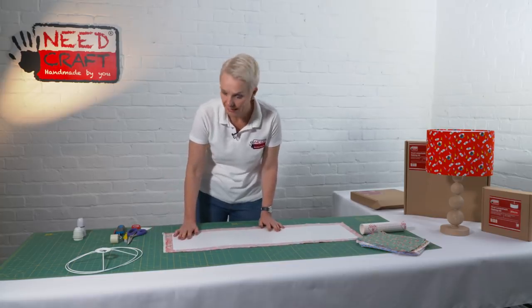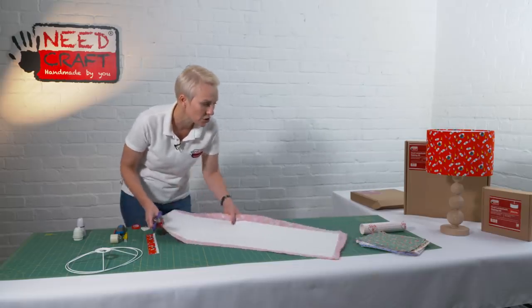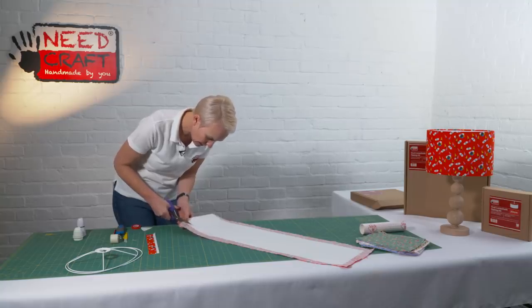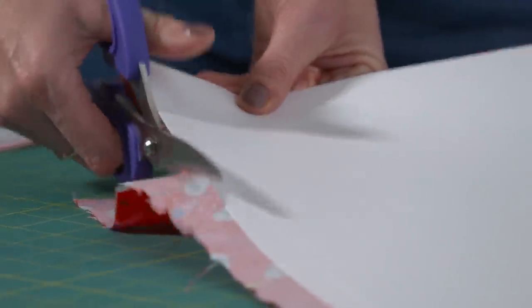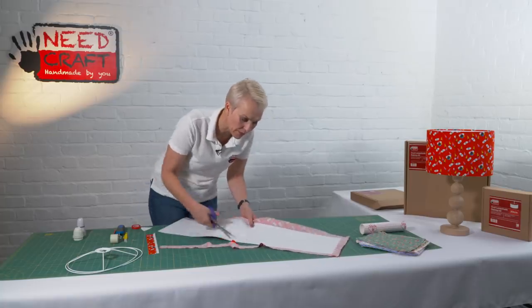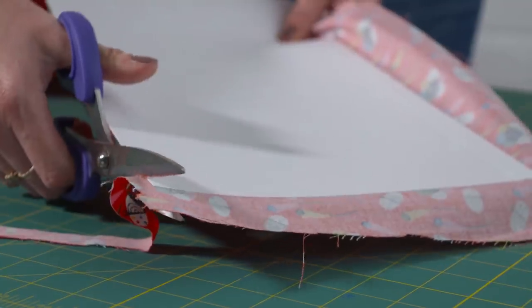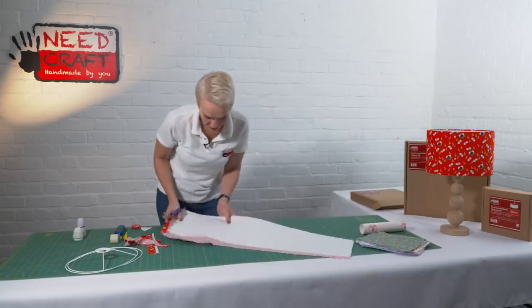Now we're going to cut this out using fabric scissors. We simply cut along the edge of the PVC, starting at the short edge — that helps you get your eye in. Use the edge of the PVC as a guide. Keep moving the scissors along; if you open them nice and wide you can make long strokes. Don't worry if the edge isn't super neat because we won't see it anyway.